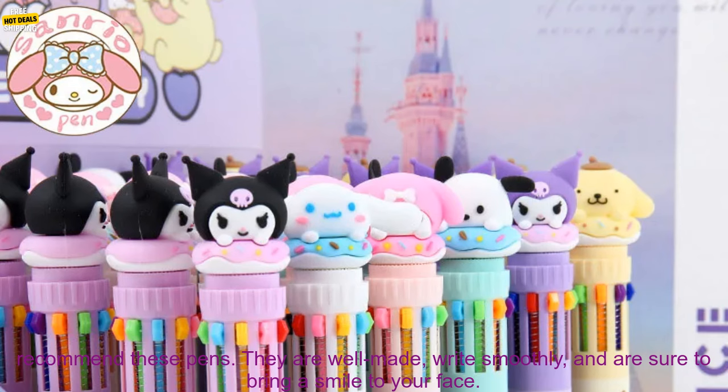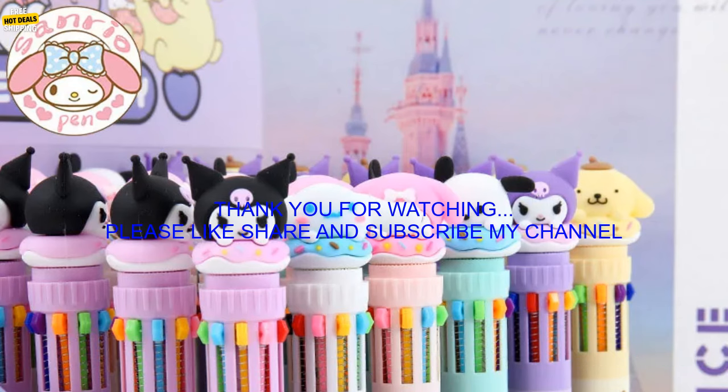In conclusion, if you are a fan of Sanrio or are looking for a high-quality ballpoint pen, I highly recommend these pens. They are well-made, write smoothly, and are sure to bring a smile to your face.